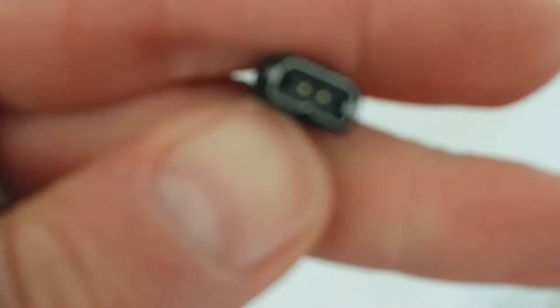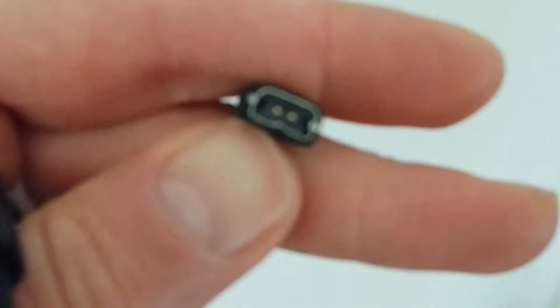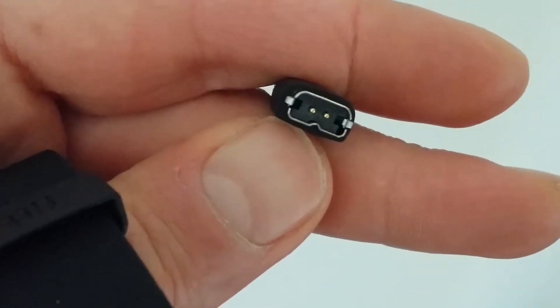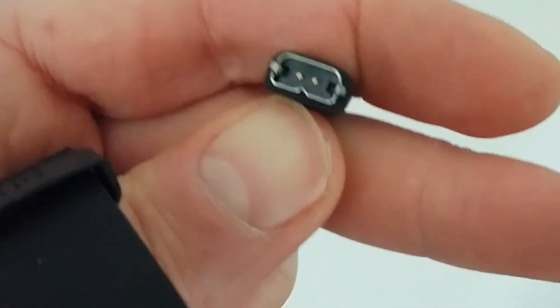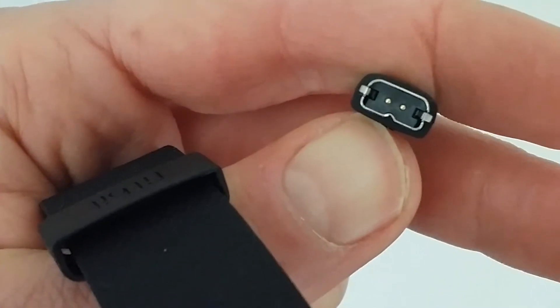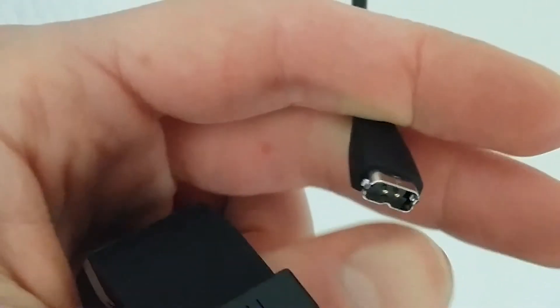So this is how you charge the Fitbit activity tracker. Let me zoom in. So this is the connection — it's specially Fitbit, I didn't see it before on another device. So you can't use micro USB or mini USB, you have to have this little cable.